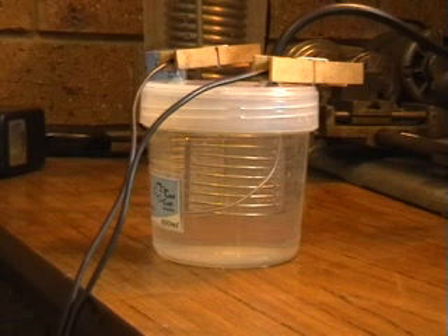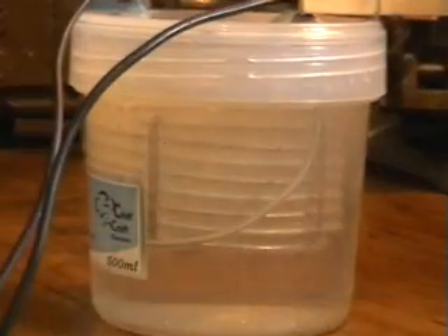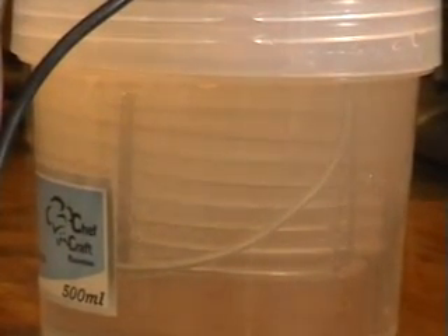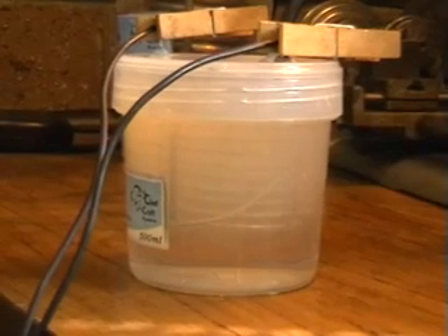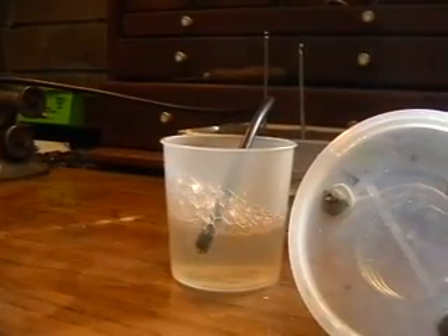So anyway, this is one of the first ones I made. Worked together one night when I was really bored, and it's just using a cooking container and some stainless steel welding wire. At the moment it's just hooked up to a small car battery and it seems to bubble up wonderfully.